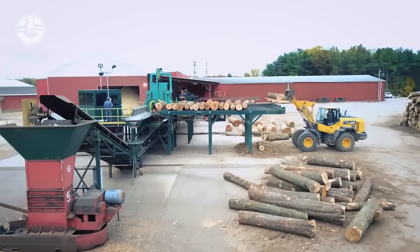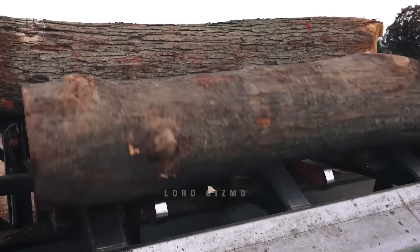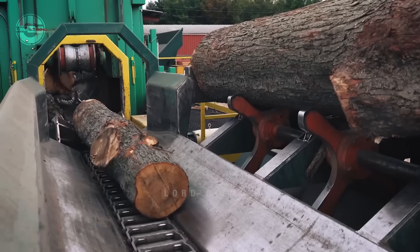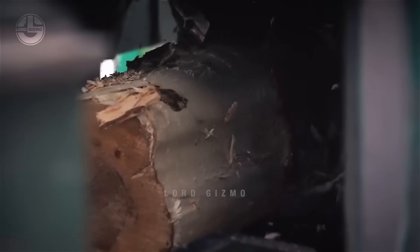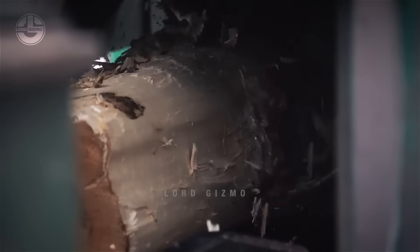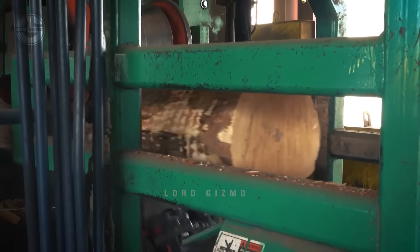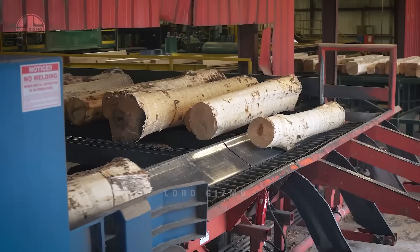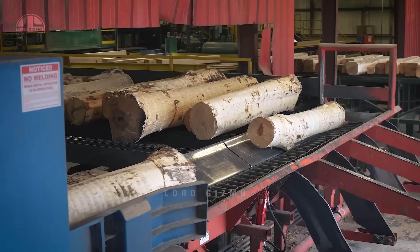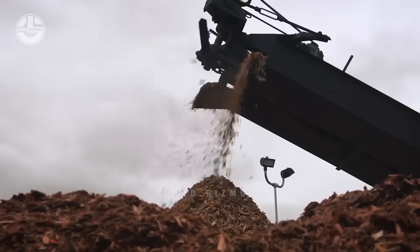Once the felled trees arrive at the mill, the first step is de-barking — a fascinating yet intense process. Massive logs are fed into machines equipped with terrifying blades that strip away the bark in seconds. These blades are designed to handle even the toughest trees, leaving behind smooth logs ready for the next stage of processing. But what happens to all that bark? It doesn't go to waste — the bark is collected and repurposed as bark mulch, a valuable by-product used in landscaping and gardening. Bark mulch helps retain moisture, suppress weeds, and improve soil quality.